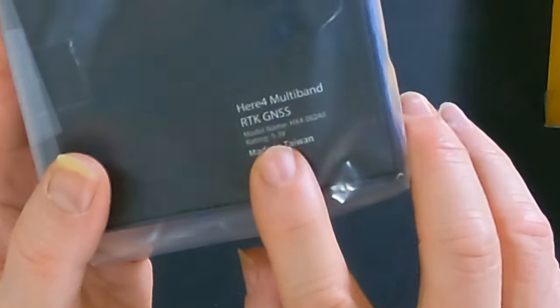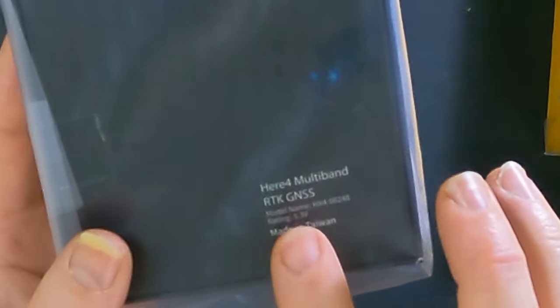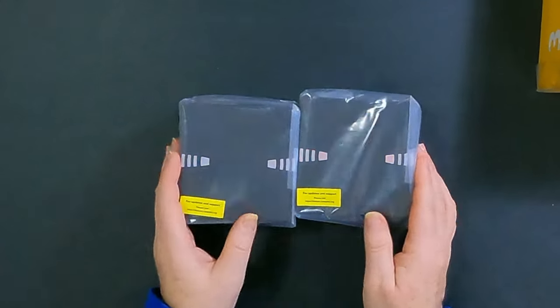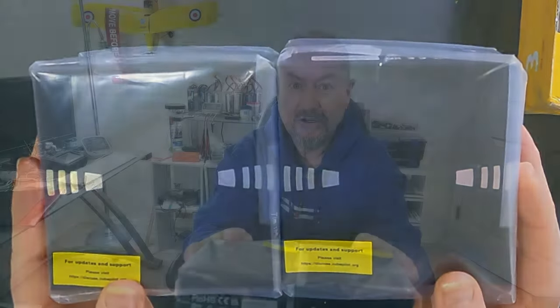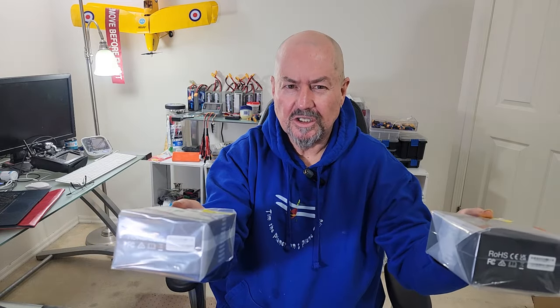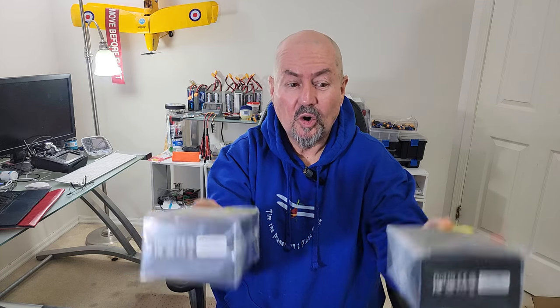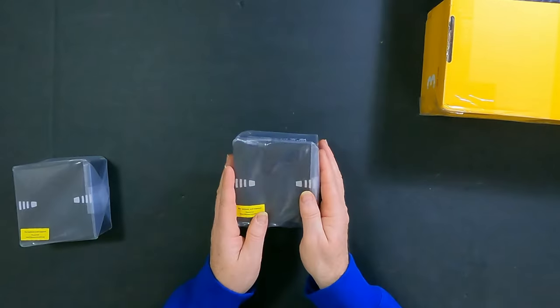And on top of that, these are — can you read that? — for RTK. So I'm going to have to figure out how that works because I haven't done this before and it's going to be very interesting. But with two GPSs and RTK, you can get centimeter precision on GPS positioning. This is already exciting just from the GPS point of view.